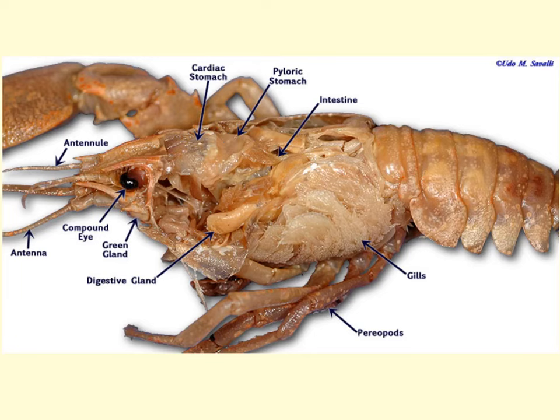On either side of the stomach are the prominent digestive glands, also called the hepatopancreas or the liver, and they serve a function in food storage and in the production of digestive juices and enzymes. Food enters the mouth, moves into the esophagus, then into the cardiac stomach, followed by the pyloric stomach, where the digestive glands aid in digestion. From the pyloric stomach, the liquefied material moves into the intestines, which run the length of the body all the way back to the telson where waste is passed through the anus.